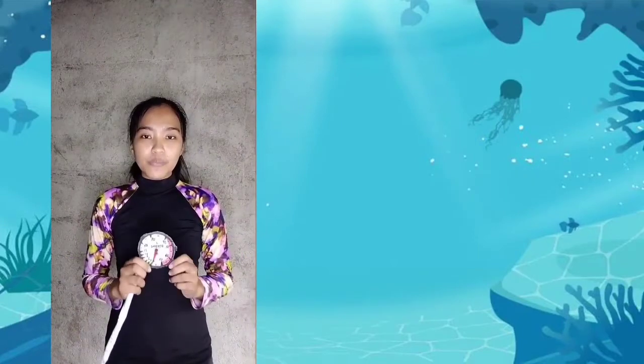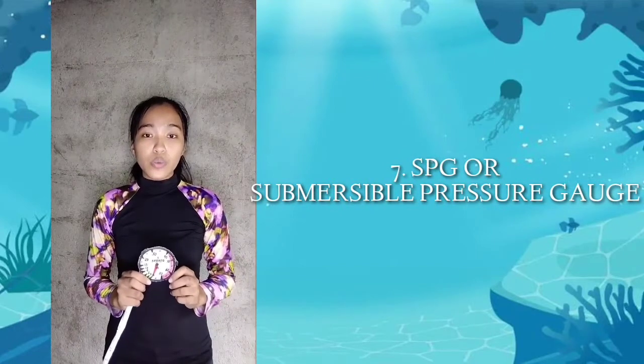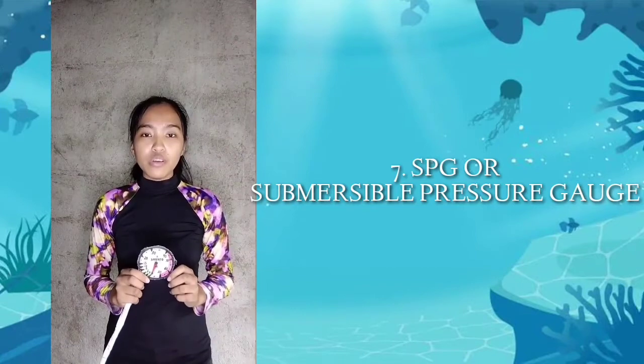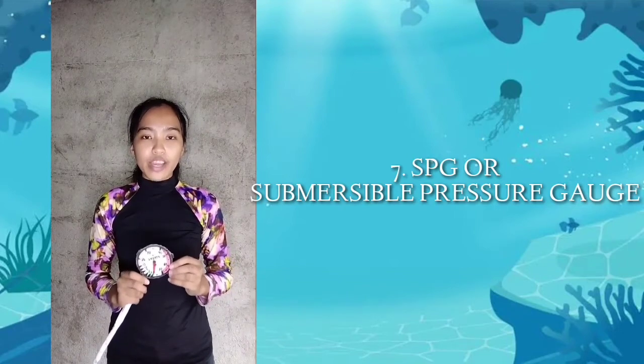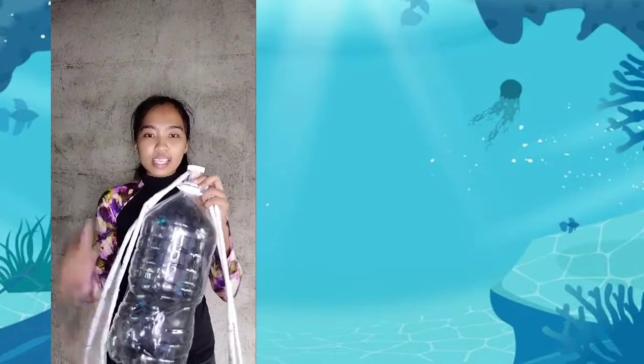Next is the SPG, or Submersible Pressure Gauge. It will show how much remaining air you have in your scuba tank. This is to ensure that you can end your dive before your air supply gets too low.